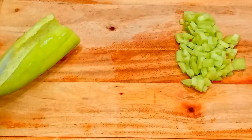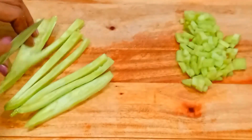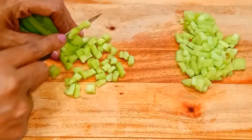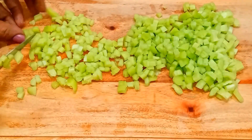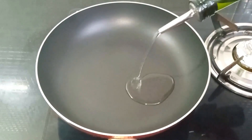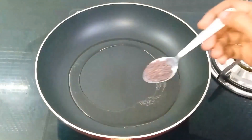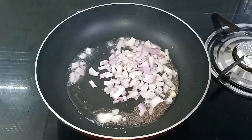Now add small cubes in the pan. Add 1 tablespoon of oil to the pan. Now we will use some medium-sized snake gourd.